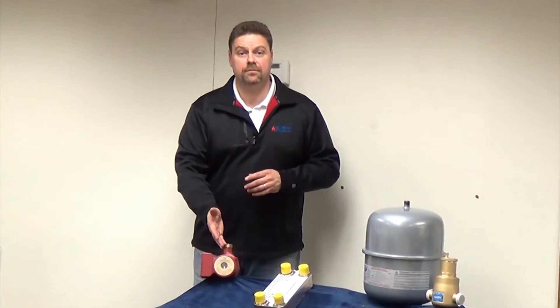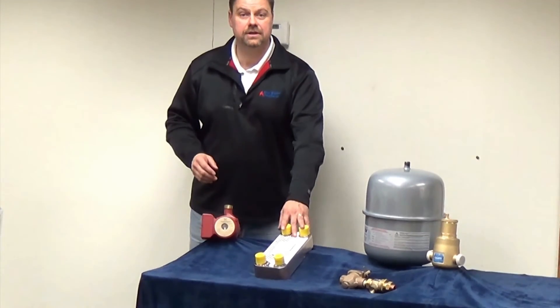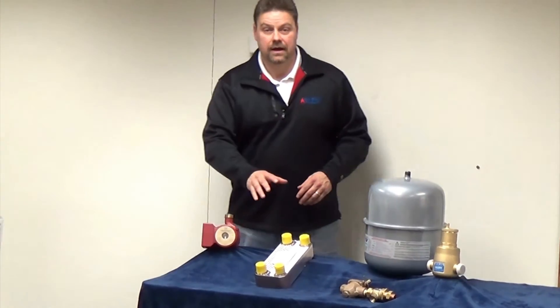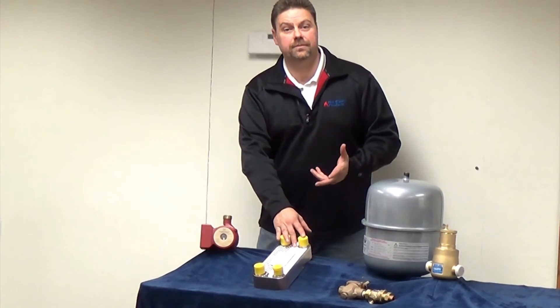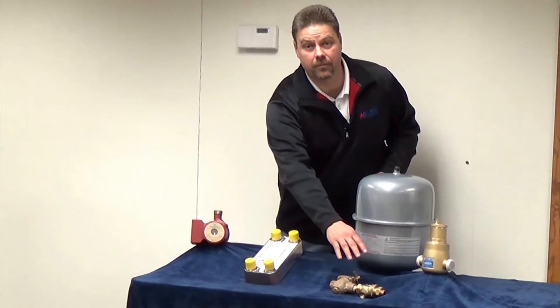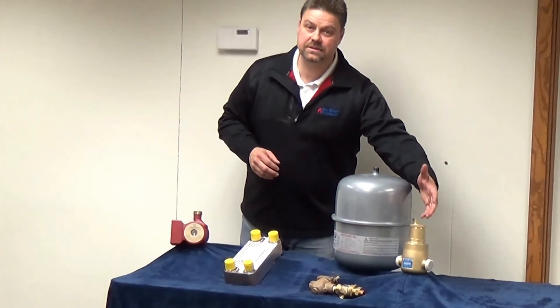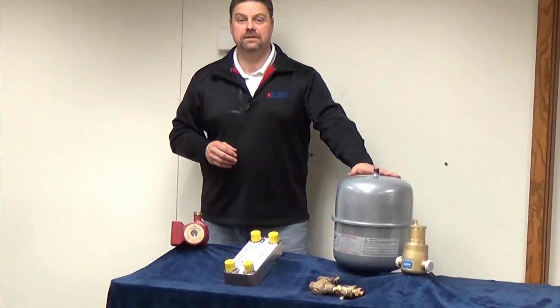To start, we have a bronze circulator that goes between the Phoenix LD and your heat exchanger. A 316 heat exchanger that's good up to about 40,000 BTU. A backflow preventer and automatic fill valve. An air separator. And an expansion tank.